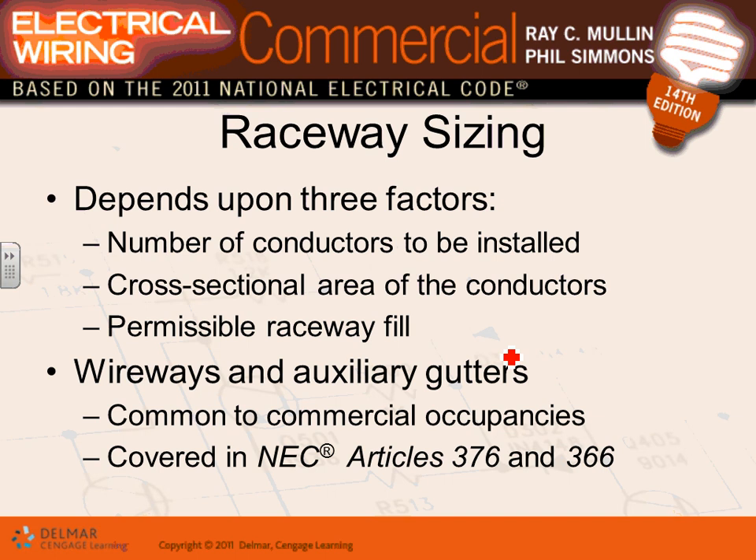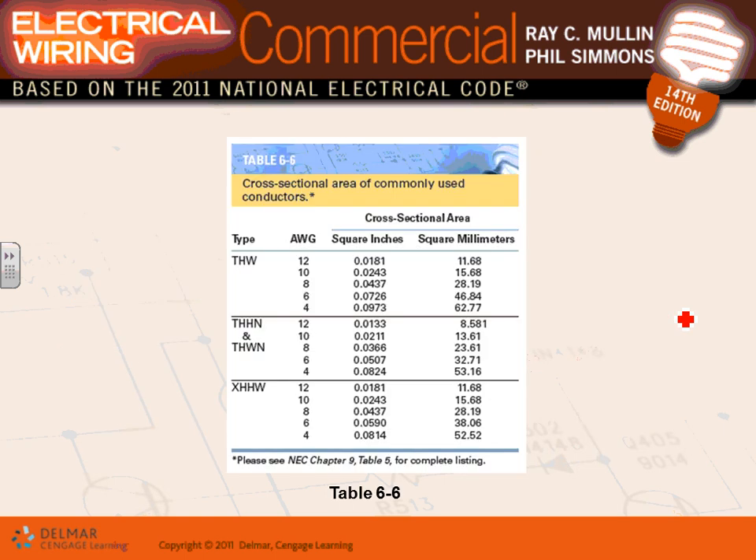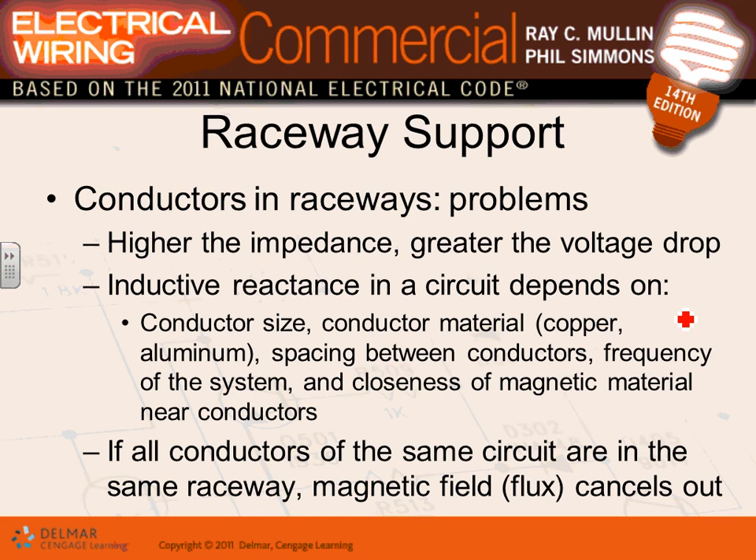We covered sizing raceways — it depends on the number of conductors, cross-sectional area, and how much you can fill the conduit. Wireways and auxiliary wireways follow the same principle: you can fill 20 percent of a wireway. A wireway is a channel with an openable cover; a good application is in schools where you need access to pull wires.